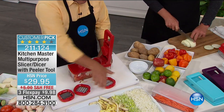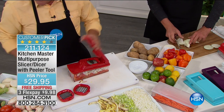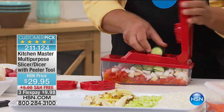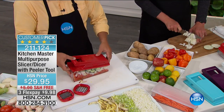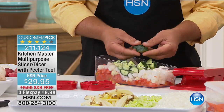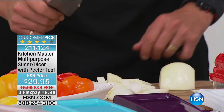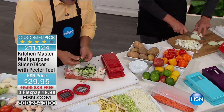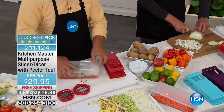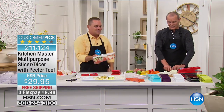I'm going to change out this blade, put the slicing insert in, and add some sliced vegetables. Now all you need to do is add a few things — a little bit of feta cheese. I want you to see how uniform this slices. Half an onion — all I have to do is add some feta cheese and some black olives to this, a little dressing, mix it up, and it's ready to go. It saves you so much time in the kitchen.